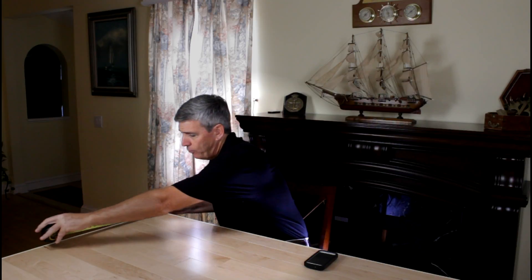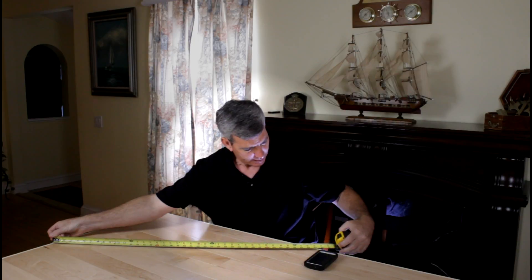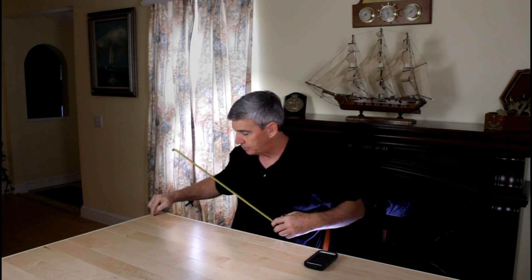For thousands of years we've been using what we call the builder's square method, and it's a Pythagorean theorem based on the 3-4-5 triangle. In essence, what we do is take our tape and come out three feet and mark it, then go up four feet and mark it, and take our tape and run a diagonal. When it hits five feet, that means this wall or beam is perpendicular — or 90 degrees — to the other beam.